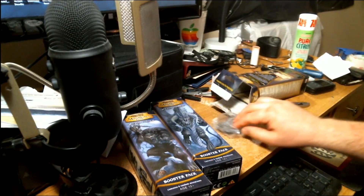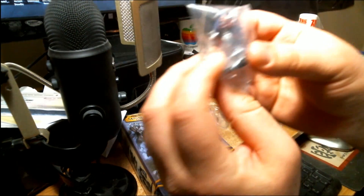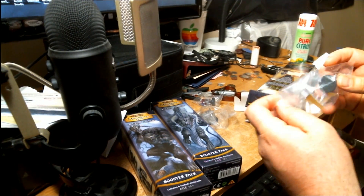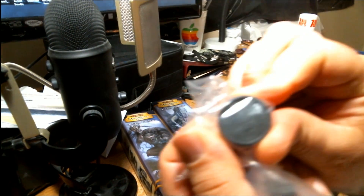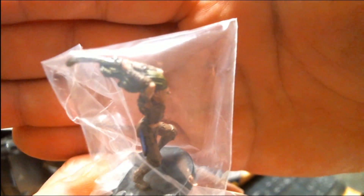I don't have this miniature — that is one I have not encountered yet. We have a very common elf miniature with a scimitar, and we also have the other common elf miniature, which I believe is the Wild Elf Warsinger. Kind of a cool miniature, but very, very, very common.